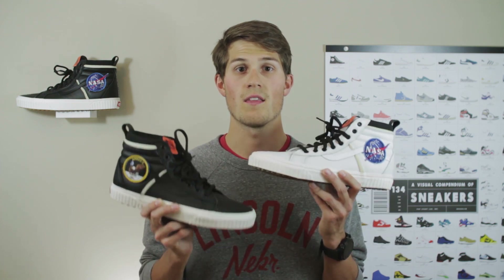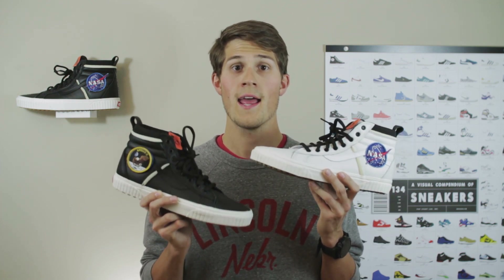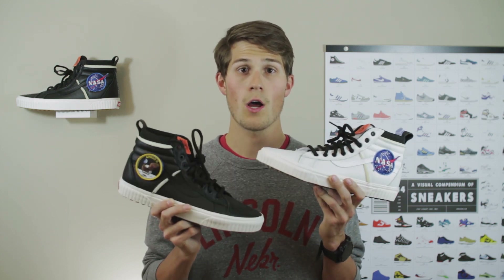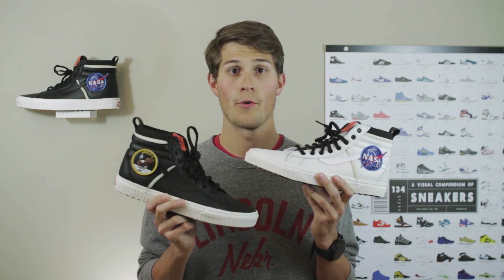Hey y'all, what is up? Reese here, and I've got a brand new double sneaker pickup to show you. What we're looking at today is the Vans and NASA Space Voyager collaboration on the Skate High MTE DX. Both this white and black pair released separately on Friday, November 2, 2018, each retailing for $110.